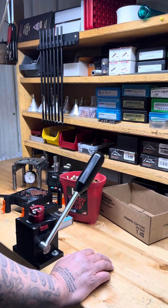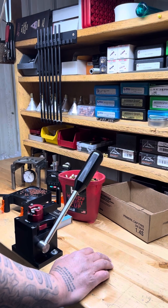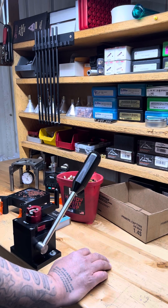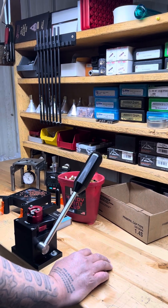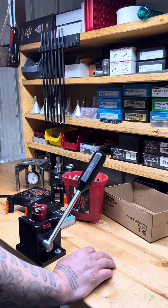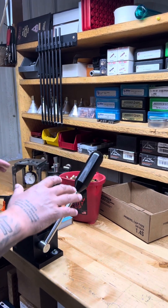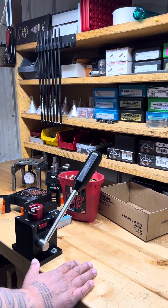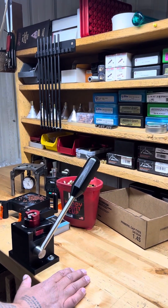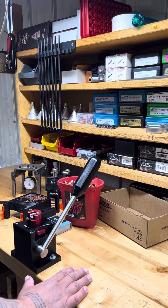Hey guys, Pete Jr. back here again with some pro tips. Today's pro tip is on priming — one of the more important things in loading ammunition, in my opinion. I wanted to give you guys some tips and tricks. Today I was doing some priming, I seen some stuff, and I was like, I should do a video on this — maybe not a lot of people know this information.